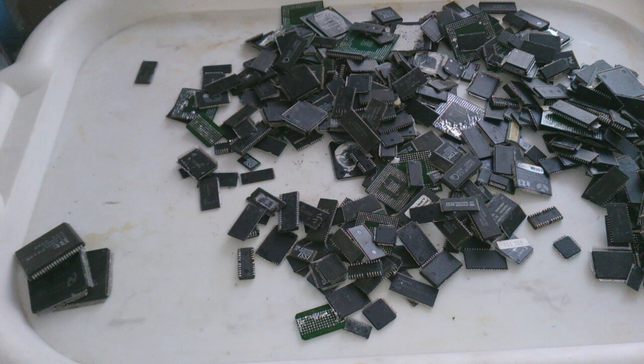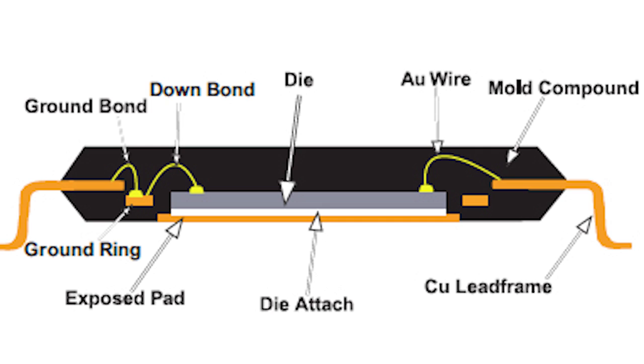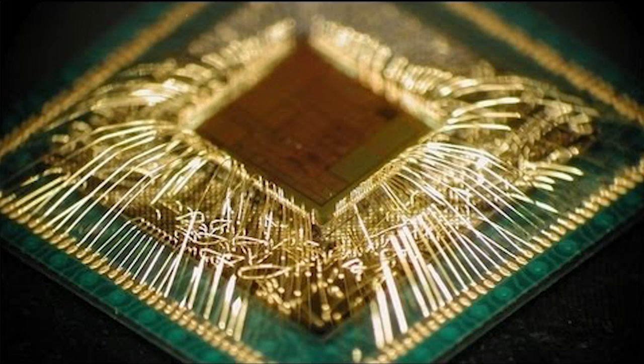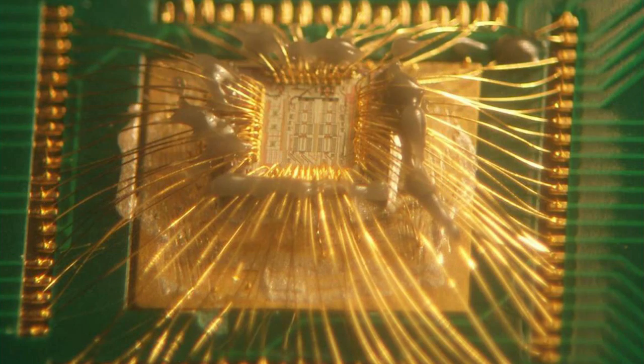Most chips these days have gold bonding wires. These wires are really small and tiny, anything between 15 to 25 microns in diameter, and the alloy in use is about 99% gold.